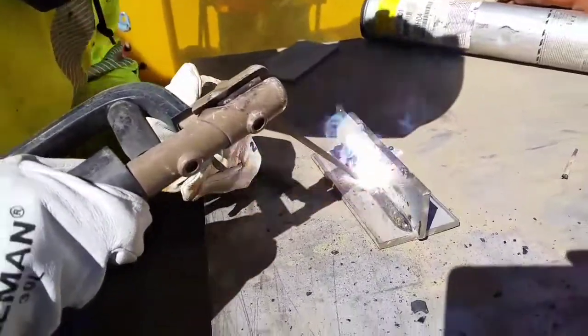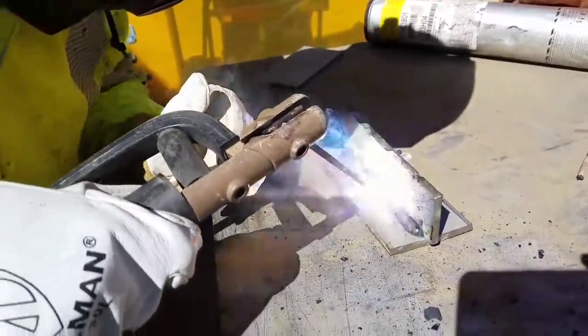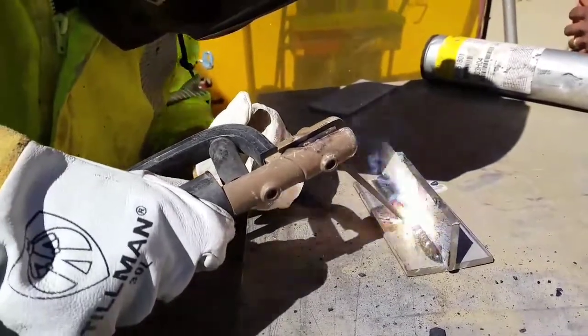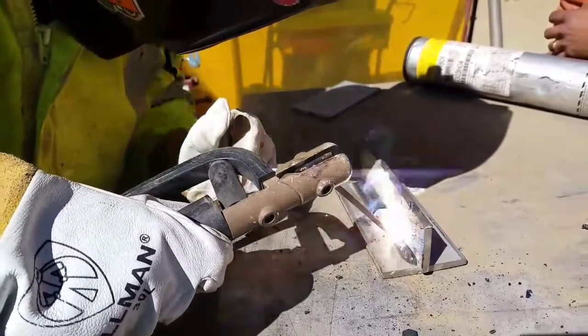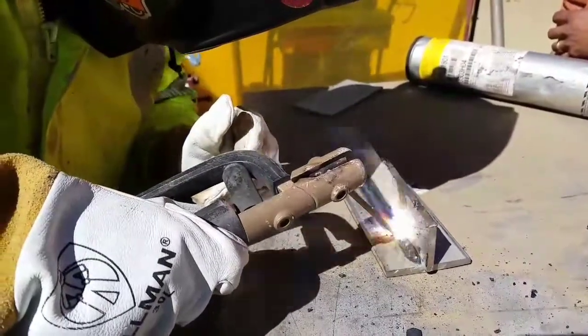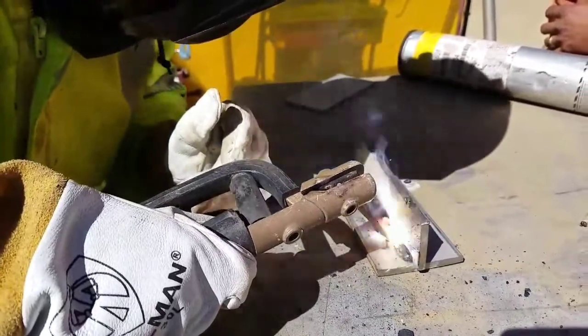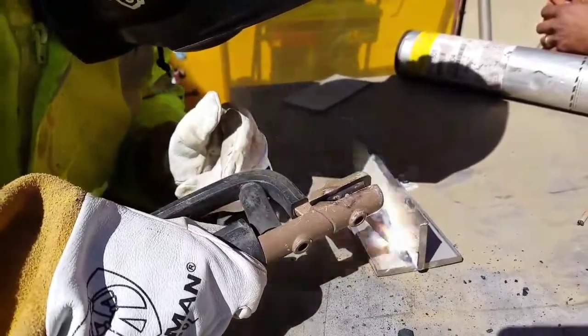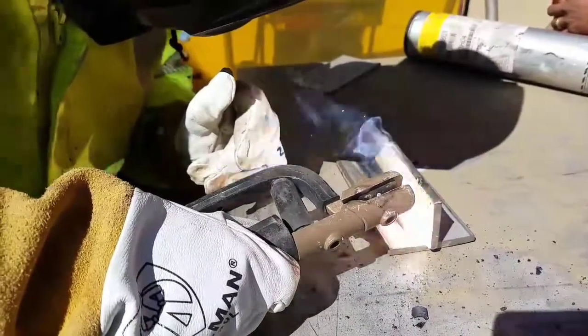For now I'm testing this 309 L16 with a stainless plate and a carbon plate, just doing a fillet weld. We're going to do three passes just to get used to this rod, and probably do both sides — get some practice going with it and feel comfortable, so when I get to weld in the tank I'm not caught off guard.